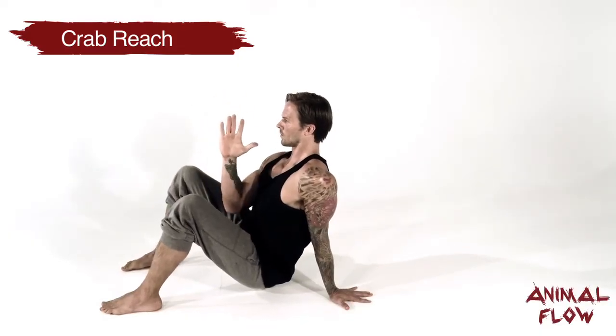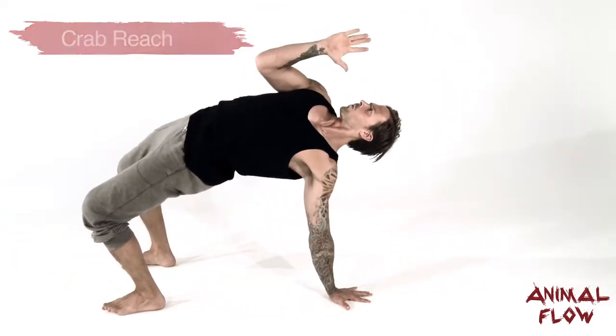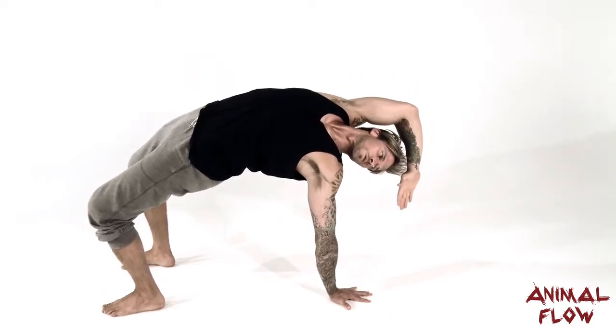The Crab Reach is an awesome exercise for anyone who spends a lot of time seated at a computer. It opens up the hips and spine, countering all that time spent hunched over in a flexed position.